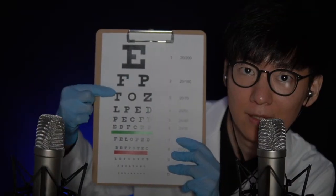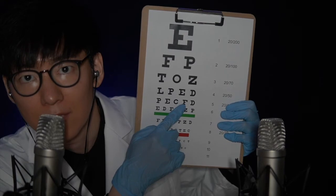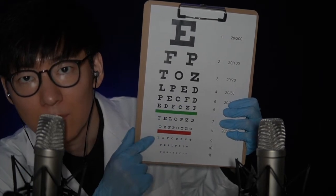So now, read the letter for me, okay? This one. This letter. This one. Perfect. And read the bottom line for me.